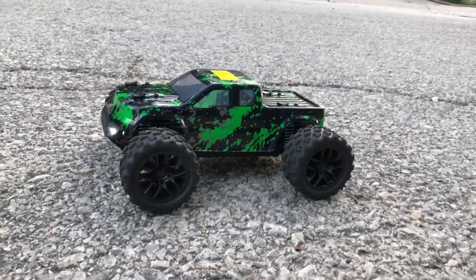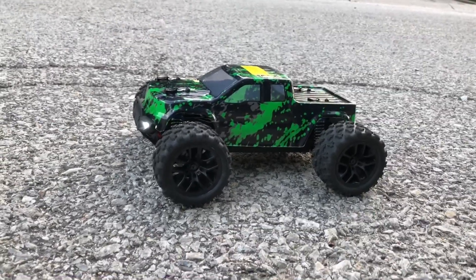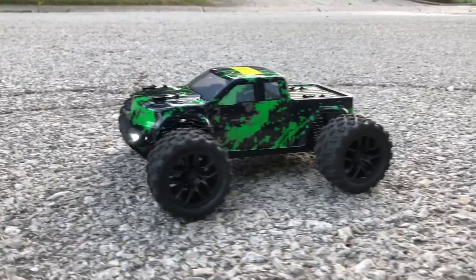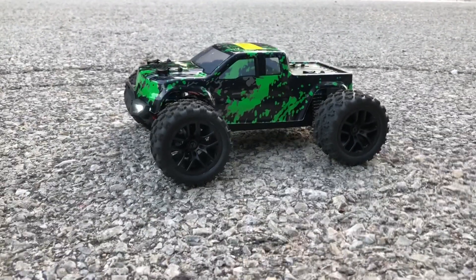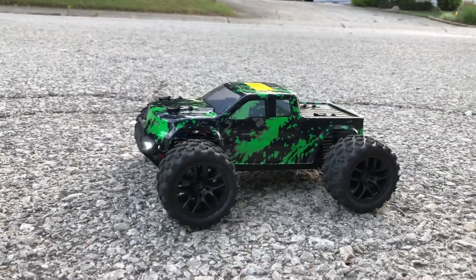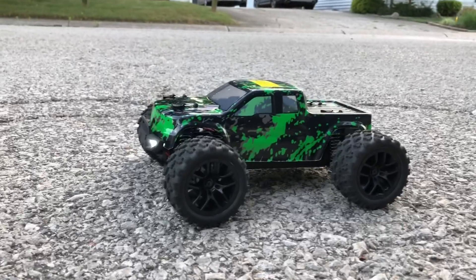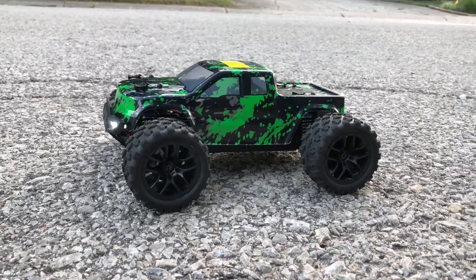What's going on guys, Drones and Dogs here, welcome back to the channel. This is going to be the second run you guys see of my Haiboxing 18859, a 1/18 scale four-wheel drive monster truck with fully proportional steering and fully proportional throttle. It has a little 390 brush motor in there.